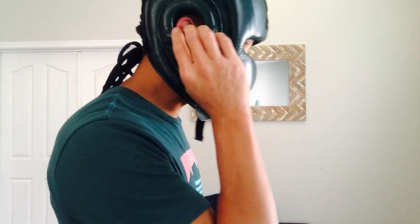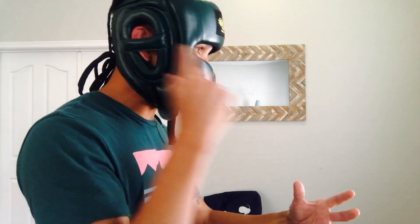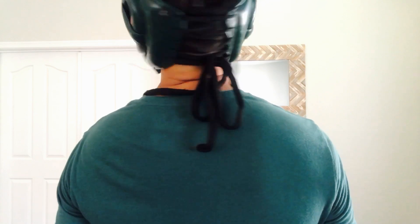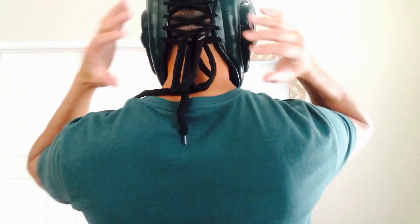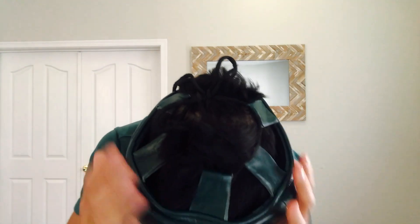Even headguards with raised cheek protectors still leave you vulnerable to getting hit in the nose — it's not 100% guaranteed protection. If you need zero contact to your nose, you're better off getting a face saver. Sizing-wise, my ears fit right in the donut holes. Unless you have an oddly shaped head or ears that are far back or forward, this headguard should fit well. Rotating around, the neck cutout is nice and you have a good range of motion. The lace-up closure is great for adjustability — width on the back and vertical fit from the top closure.